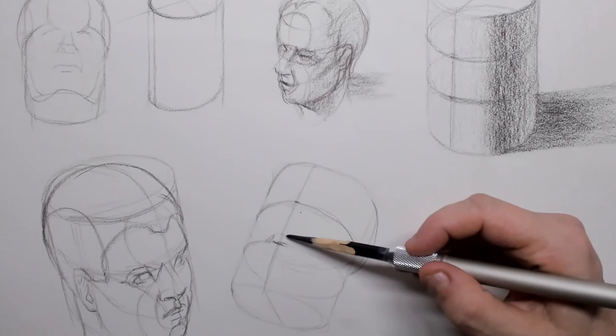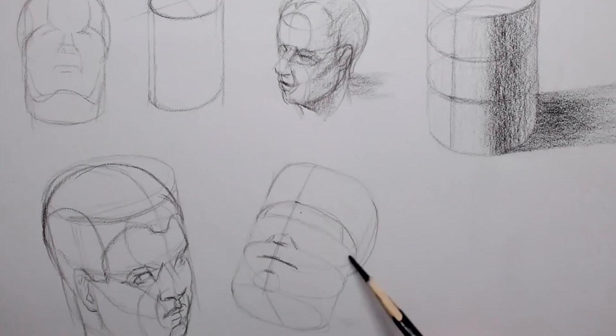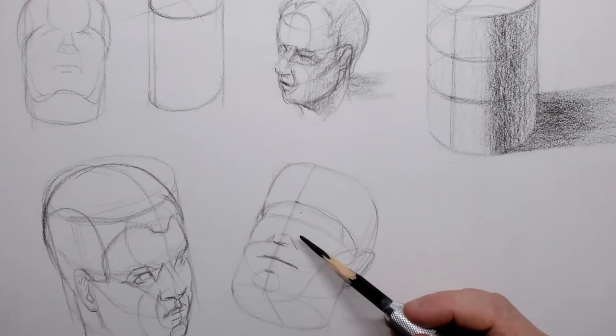When looking from down below you can see the chin starting to show and you can see the underside of the nose. This would be the Riley line that goes towards the chin. You can actually see where the ear is going to be — it's between the first and second line.